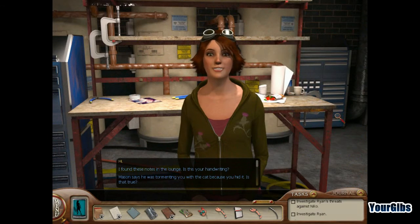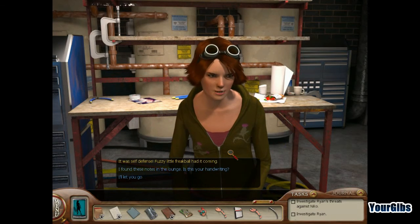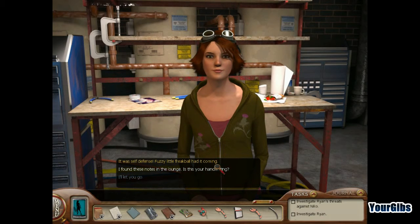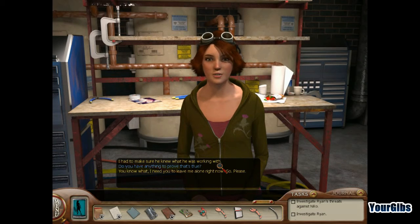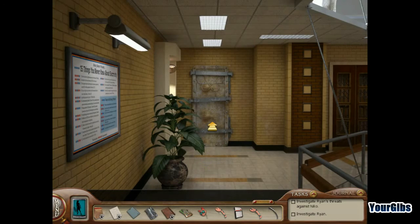Mason says he was tormenting you with a cat because you hid it. Is that true? It was self-defense — fuzzy little freak ball had it coming. I found these notes in the lounge. Is this your handwriting? Yes. So you admit to threatening Nico. It looks like a threat, but it really isn't. It says right here. I know what it says. Then what? A warning — it means just what it says. He wanted me to build something that could kill him. I had to make sure he knew what he was working with. Do you have anything to prove that's true? You know what? I need you to leave me alone right now. She threw me out.